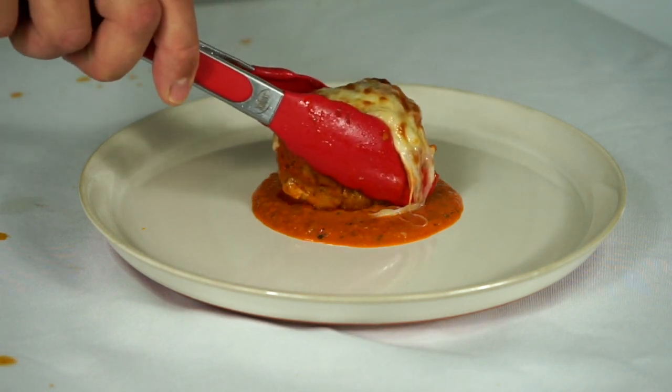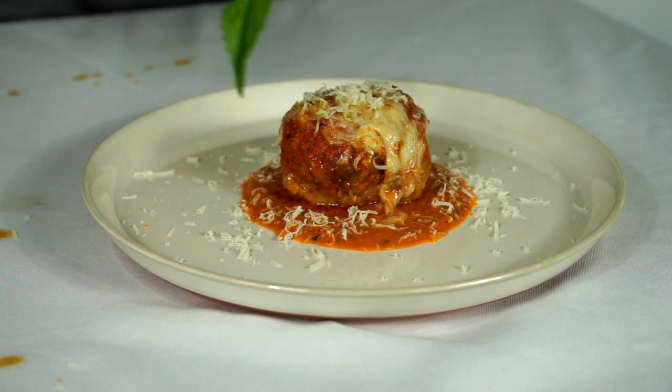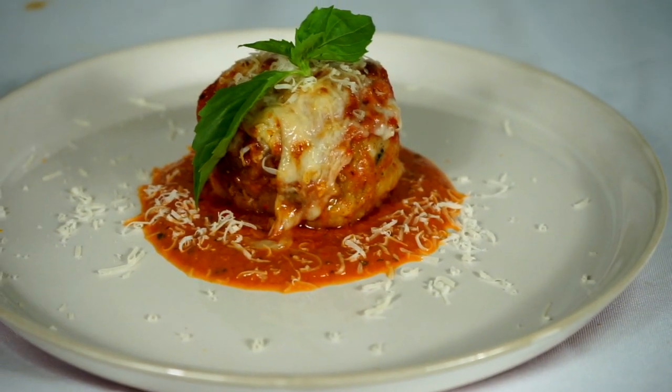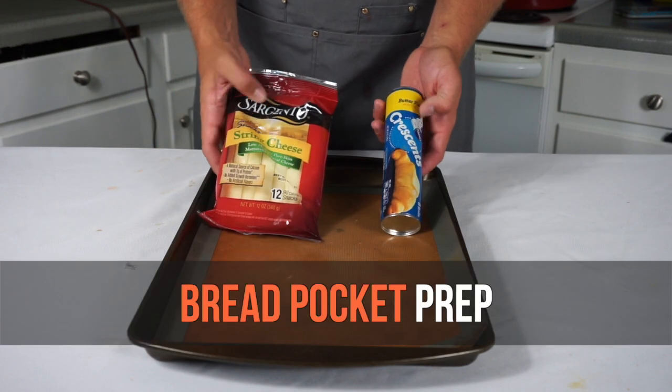Put the meatball down in the sauce and garnish it with a heavy amount of freshly grated Parmesan cheese and some basil. That's it. This is a meatball that is a little different than the more traditional style — I think your guests should like it.